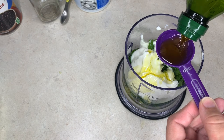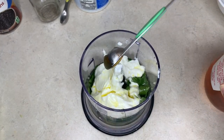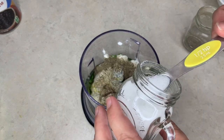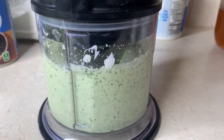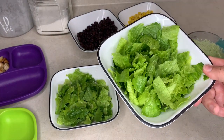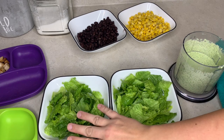A teaspoon of honey, or sugar if you'd rather. Half a teaspoon of pepper and half a teaspoon of salt. That's all there is to it — we're just going to put the lid on and blend it all up until it turns into dressing. I've got my salad. If y'all use a salad spinner, let me know what you use in the comments below — I don't have one but I think it'd be really handy instead of dabbing it with paper towels.